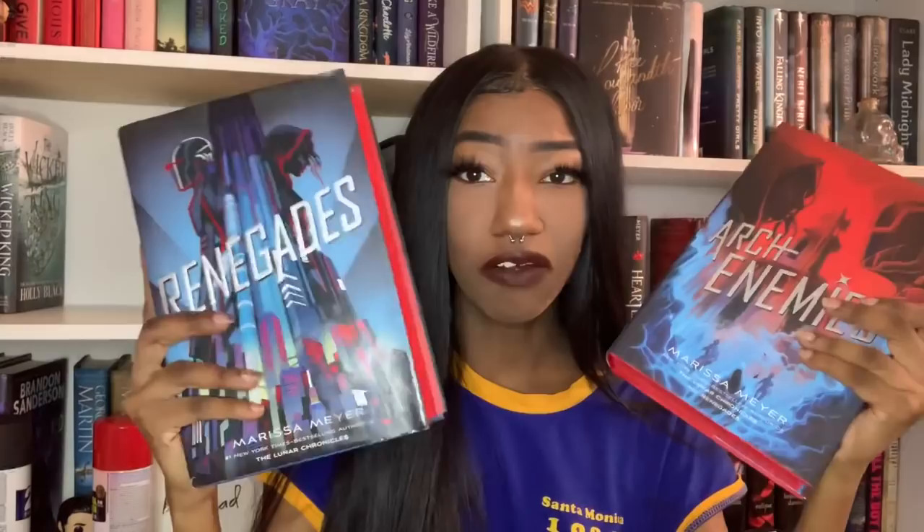I did get spray paint on the hardcover a little bit but I don't care, and some spray paint did get on the inside — but like I said, I don't care. Then I also did Renegades and Archenemies, which I really love. The red looks better on Renegades, but I like Archenemies too because there are hints of red in it. I kind of want my series to all be spray painted the same color — that's just my personal thing. I like everything to match.